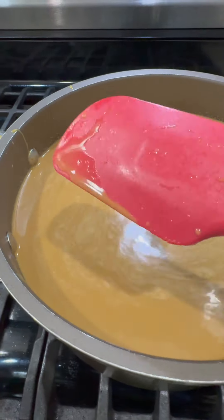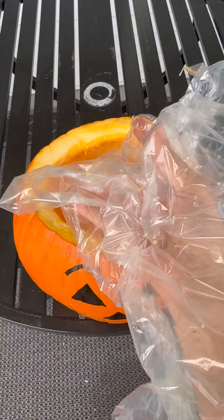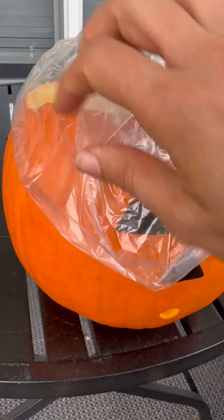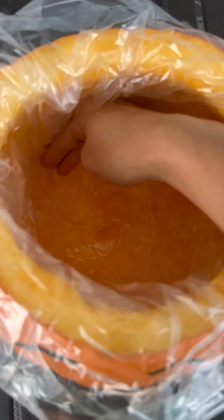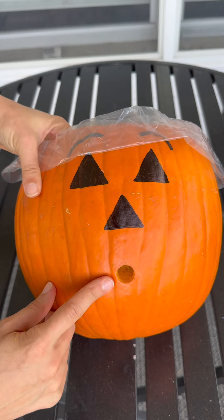Next you'll need an oven bag — these are food-safe bags. We're almost done here, guys. Put the bag inside the pumpkin and gently fold it over, making sure it's pressed down and to the sides. Now this is the most fun part — look at that expression, it's about to get even better.